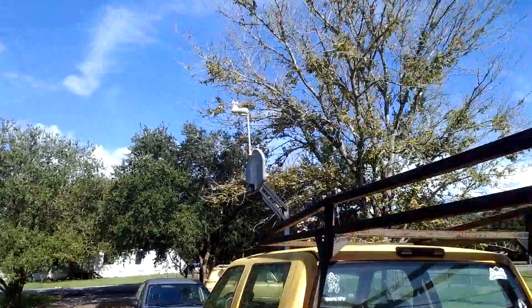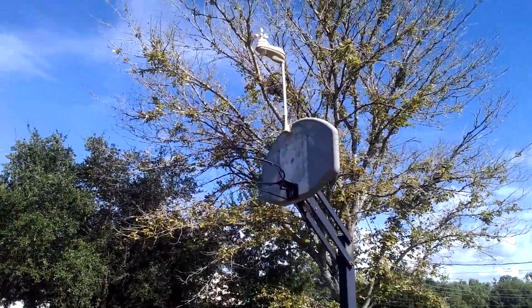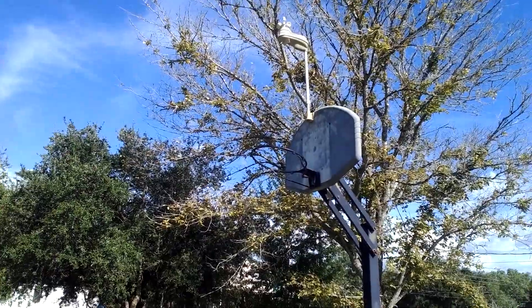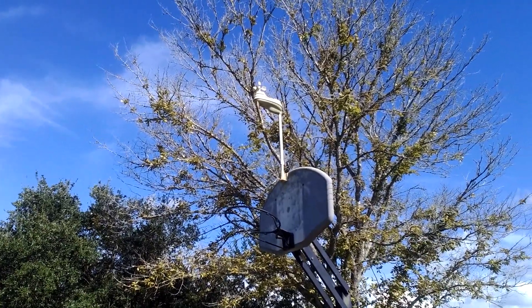Hey there YouTube, the head idiot here. What you're seeing up there is where my current weather station sensor is mounted. I want to improve on that at some point — mounted directly to the pole rather than the backboard — but until that happens, that's my mounting location.